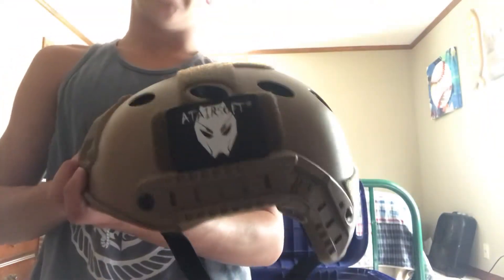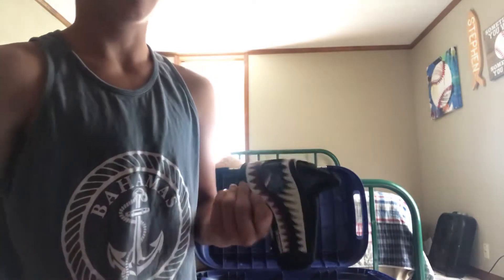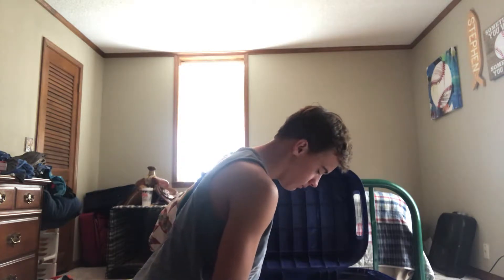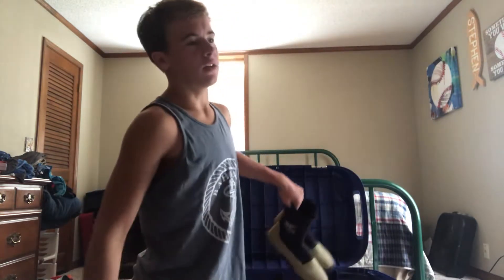And then my helmet for airsoft, along with my mesh mask — I'd highly suggest getting a mesh mask because I got shot in the face last time and it really hurt. I've clipped all this stuff back together and there's a little handle for all my stuff. I also got duck hunting winter boots — they're waterproof and they work.